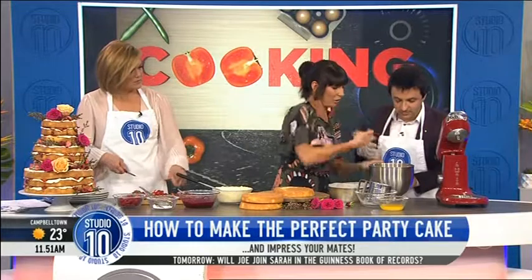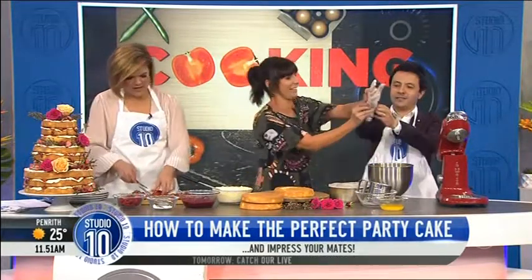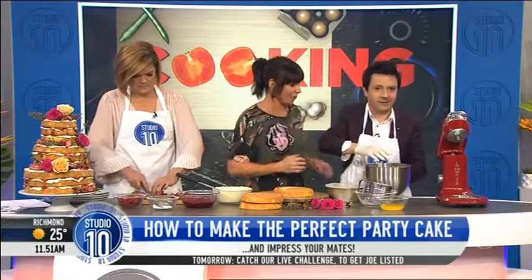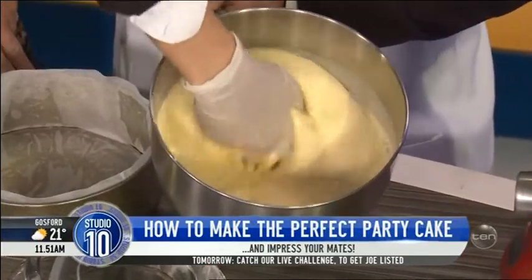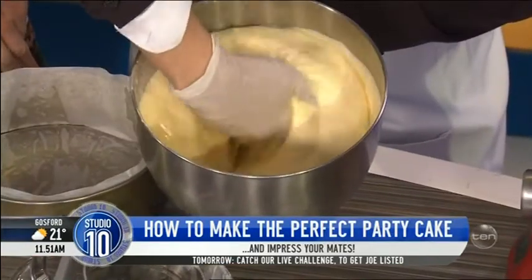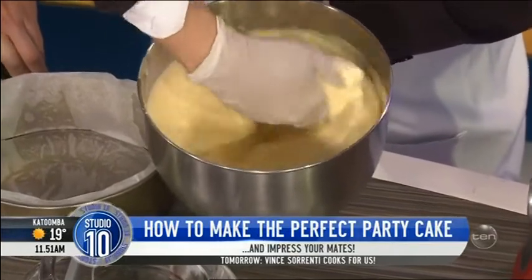Just fold it through with your hand. Perfect! The reason why you're doing this and not doing it with a spatula is you don't want to knock all the air out of the sponge. So you can feel it as you're going. This is the trick to keeping it moist and nice and fluffy. If you don't have a glove, are you allowed to do it with your hand? Probably not.